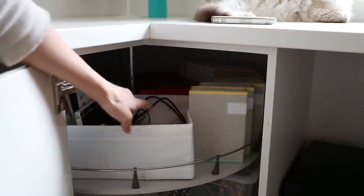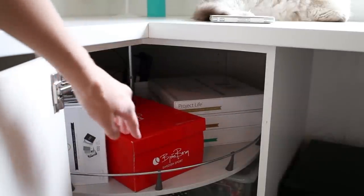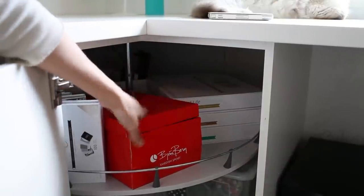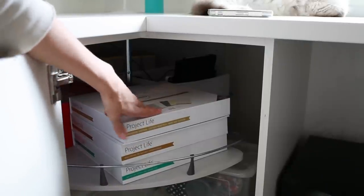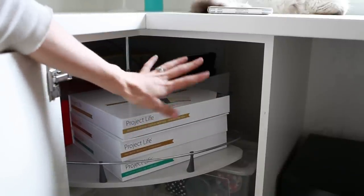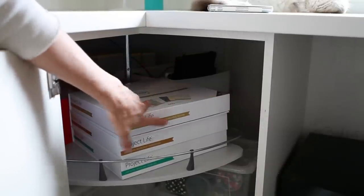In this corner I have some stuff for when I pay my bills, I have some Project Life kits — lots of them — and I have a box right here that actually contains my collection of playing cards. I also have some Project Life core kits. I store the core kits in another location as well, but there are so many cards in a core kit that I can't store all of them in the same place because it takes too much space, so these are just extras.